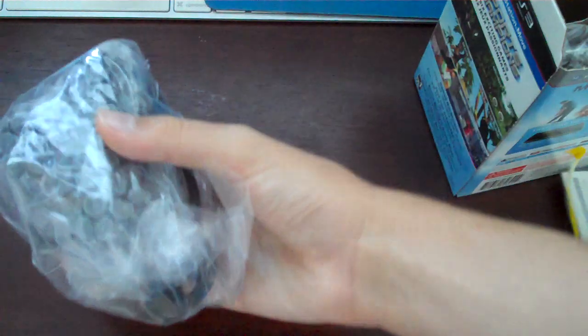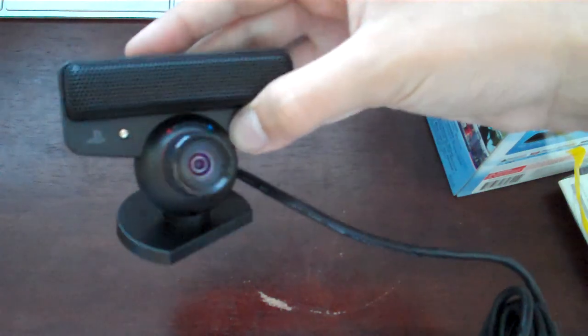So let's get to the last one, which is the camera. I'll just go through really quickly since this is just a camera. I already have one of these, but I'll have a second one. Here you go — you have your camera, which will be used for the Move.